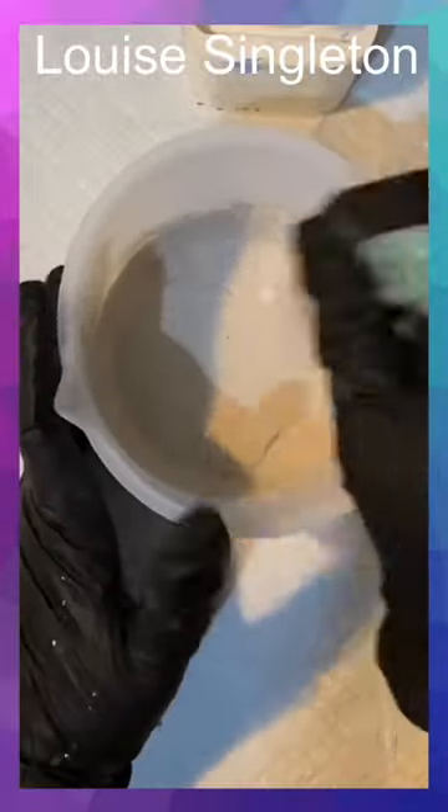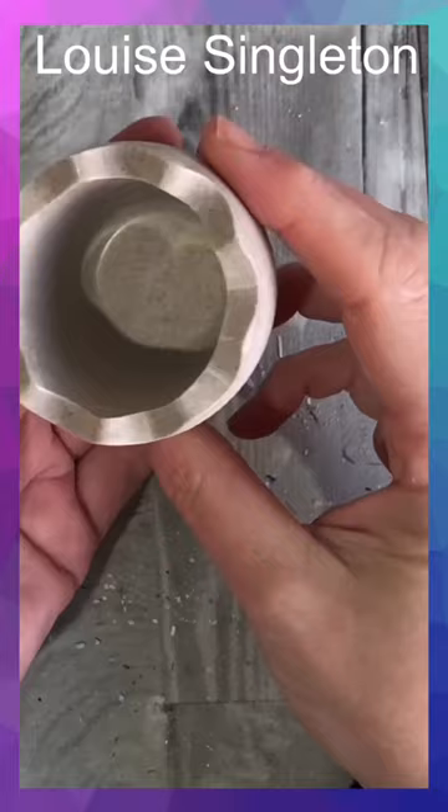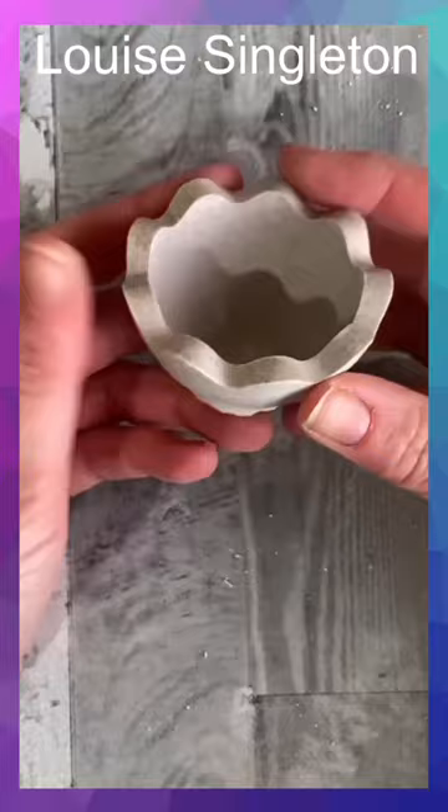First I mixed my Aquacast texture and poured it into the mould. When I took it out of the mould it had a beautiful speckly smooth appearance, but I wanted to see how it would look if I acid etched it to give it a rough texture.